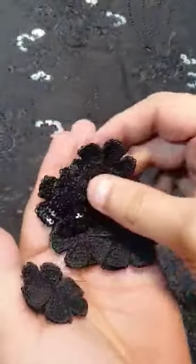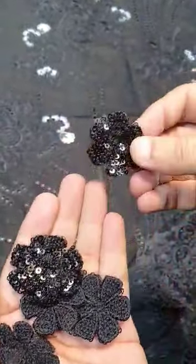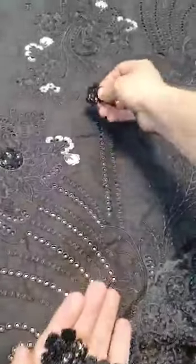Ye sequins wale 3D flowers jo hain, inhe aap apni marzi se use kar sakte hain — front pe use karna ho toh front pe, sleeves pe use karna ho toh sleeves pe, ya shirt pe bhi use kar sakte hain.